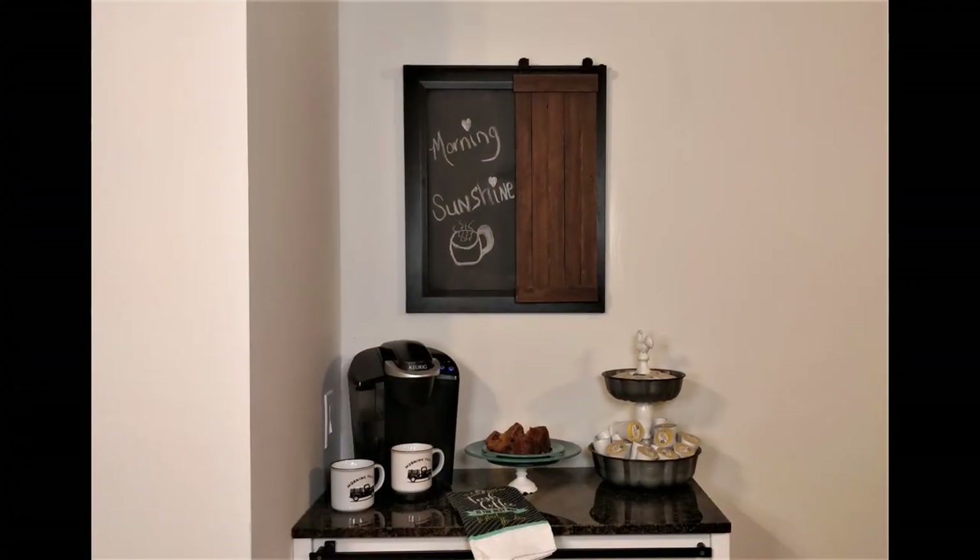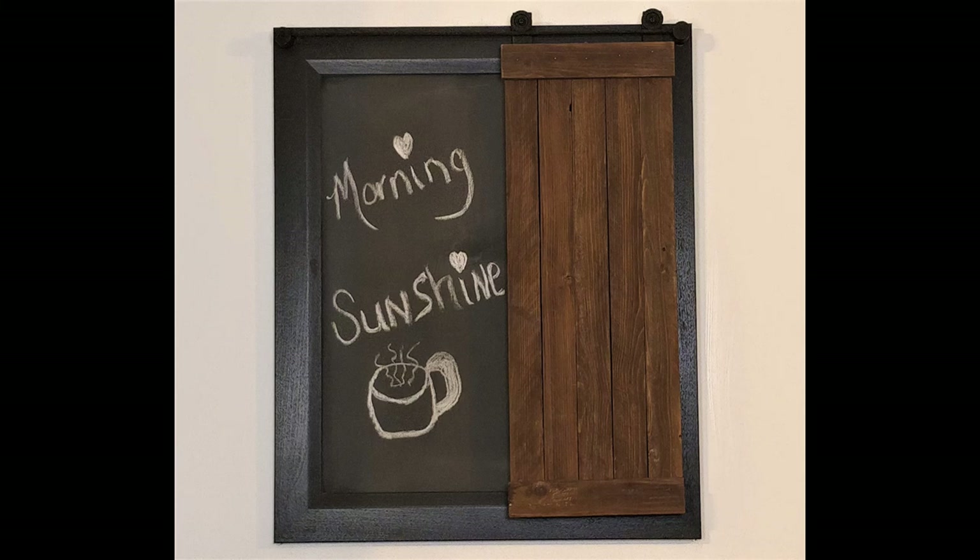I really love the way the chalkboard picture turned out. I think it's so pretty. It fits in with my coffee bar perfectly. Let me know what you think in the comments below. Thanks for watching!